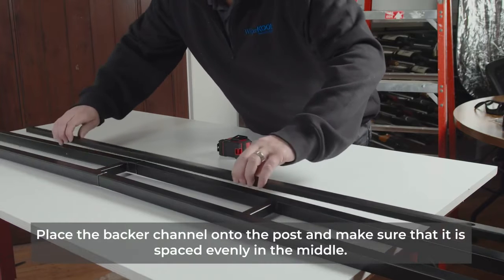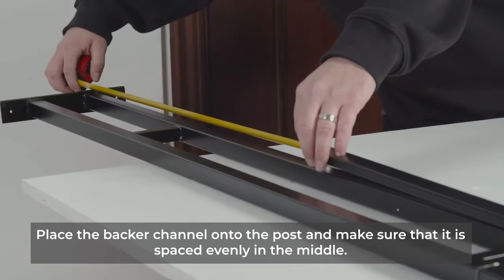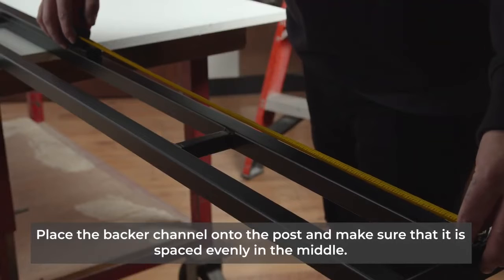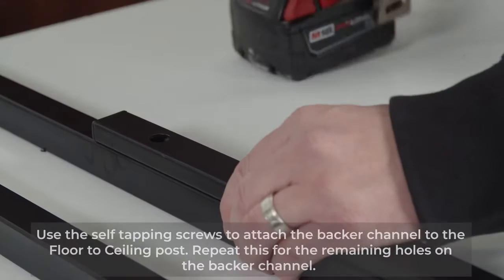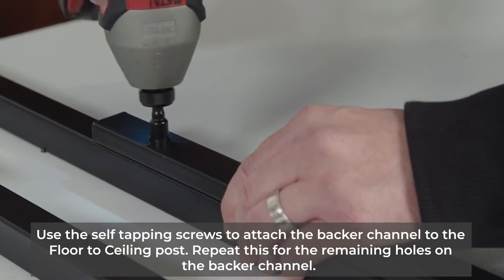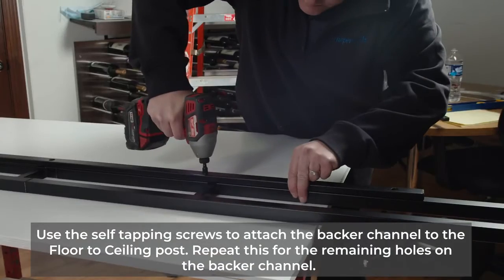Next, place the backer channel onto the posts and make sure that it is spaced evenly in the middle. You can use the self-tapping screws to attach the backer channel to the floor-to-ceiling posts. Repeat this for the remaining holes on the backer channel.